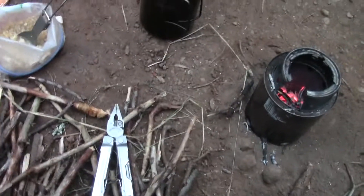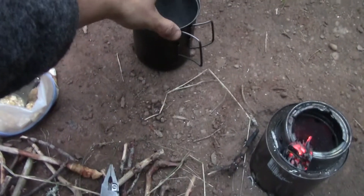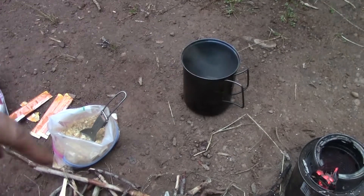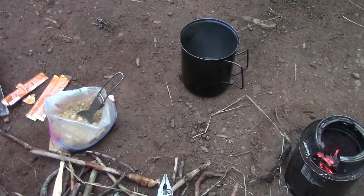One downside to being out here is that I've had to use conifers for almost all my cooking, and if you can see that or not, it blackens out the pot quite a bit. I brought my steel wool to clean it up — I always have steel wool to clean the pot up — but it's just kind of an annoying thing with the conifers.